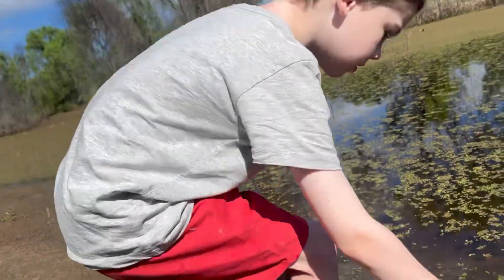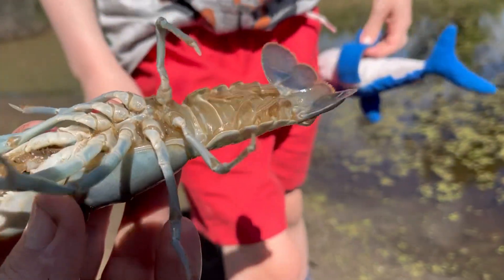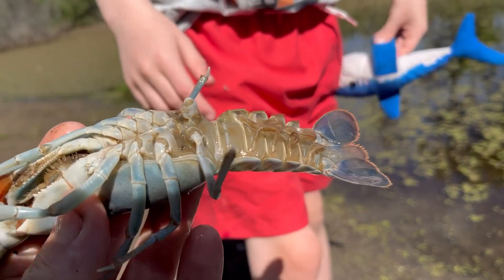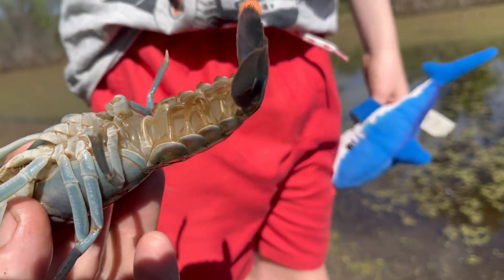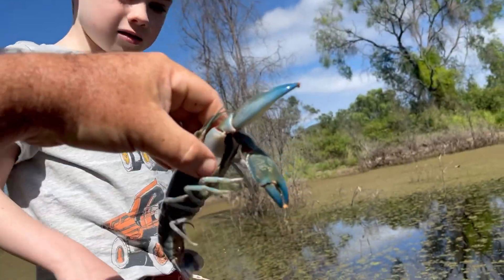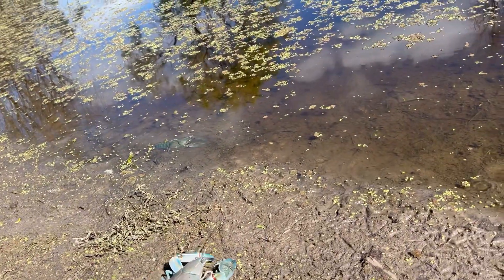Hey, look. The yabbies are in the water. And have a look at this one. What's this one, a boy or a girl? Girl. Wait, that's a boy. Because it hasn't got that dot there. And what's on its back leg? A little lump. A little lump. Yep. That's his bits. Here you go, bud. You pick him up. That's the boy, and he can go in there with the girls.